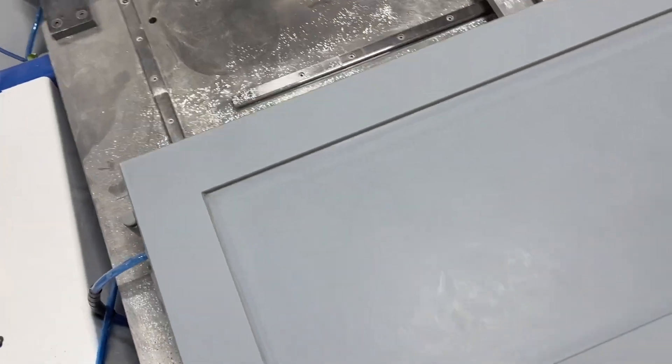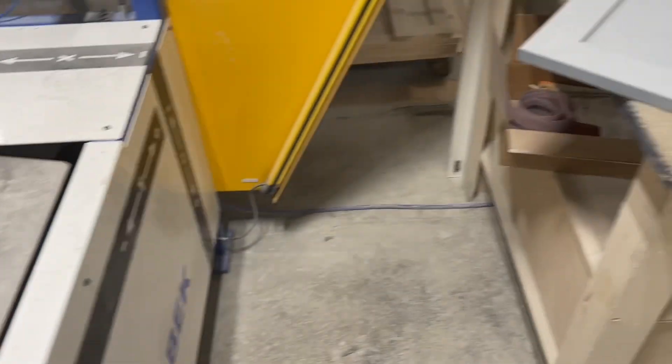As you can see, it's perfect quality. Of course the video doesn't do it any justice, but you have to take my word for it.